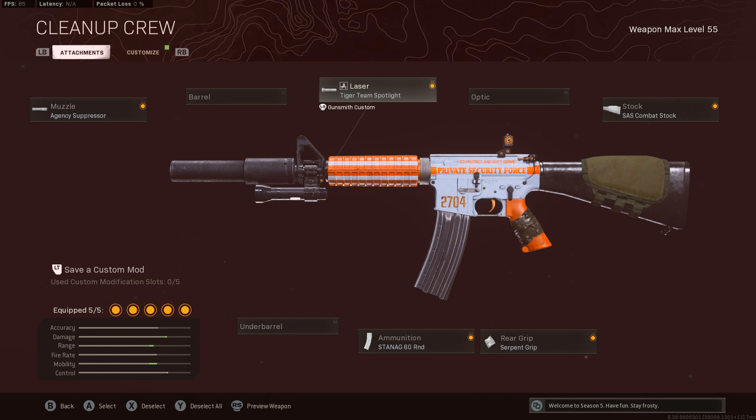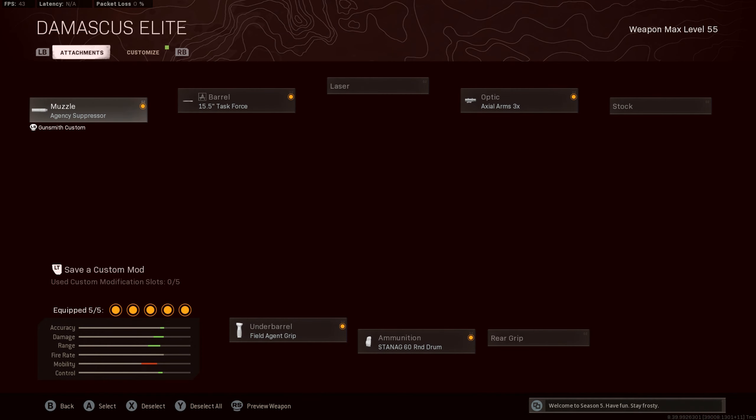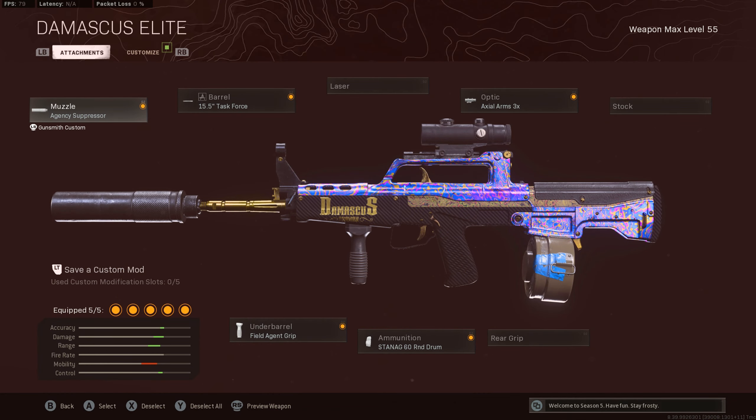For the laser, I am using the Tigertune Spotlight for the movement speed and aim-walking movement speed, because I like to build my guns really fast as an SMG no matter what gun it is. And for the stock, I was using the SSS Combat Stock for the ADS, fire movement speed, and aim-walking movement speed.